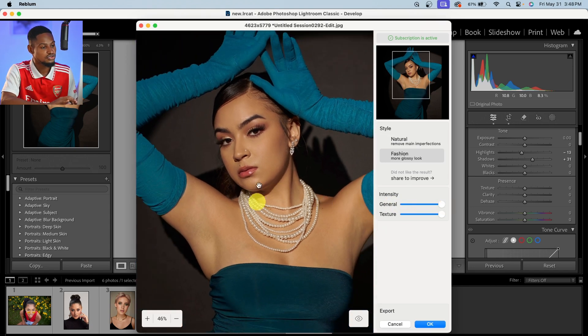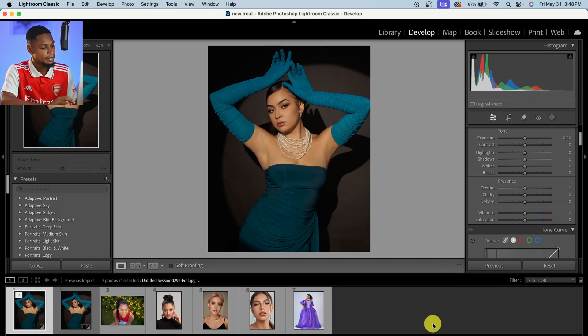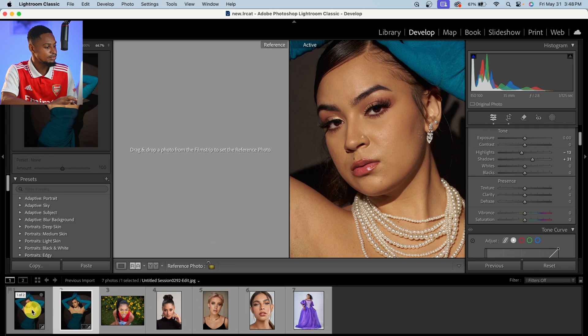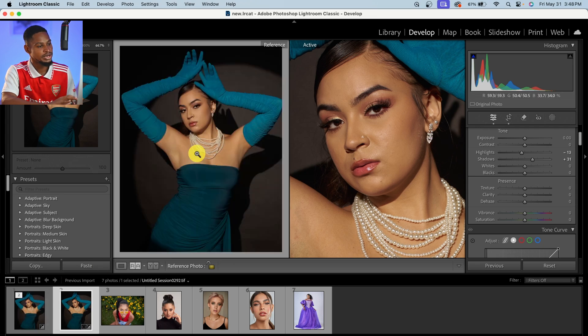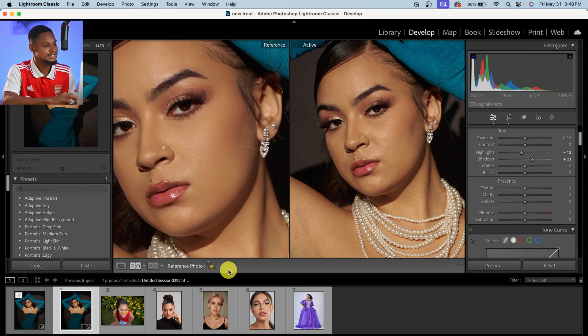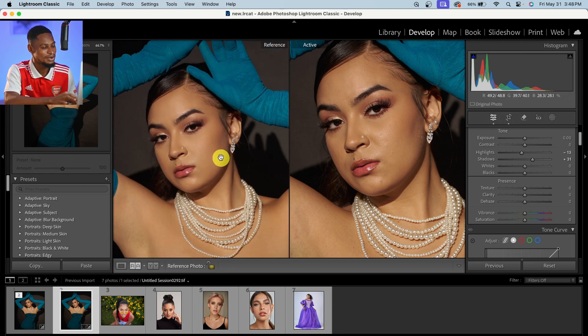I feel the Fashion look works for me for this image. After seeing the before and after, I'm going to hit OK, and it will automatically apply that image inside of Lightroom. You can see the retouched one versus the original image. Let me put them side by side so you can see the before and after — pretty amazing, you can see how good the image is looking.